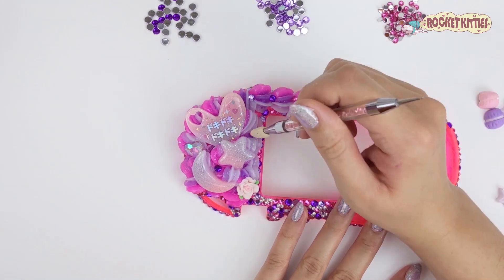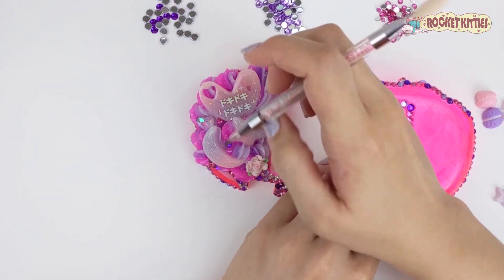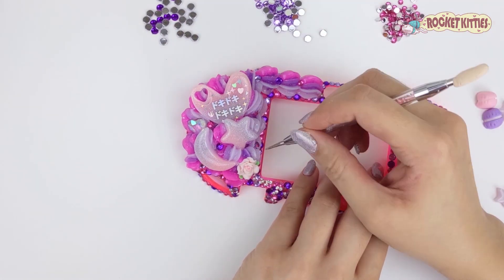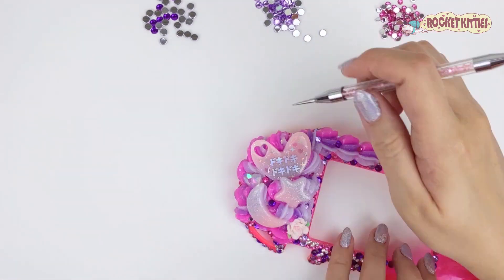So if you ever read a love manga or watch a love anime, there'll be certain scenes where the main character's heart goes doki doki. I thought it was a cute element to add to the otome theme.